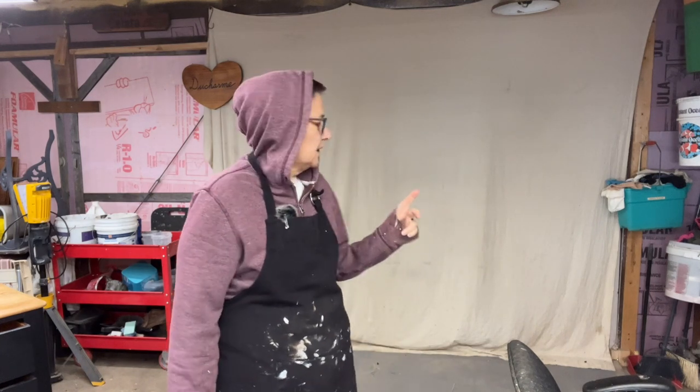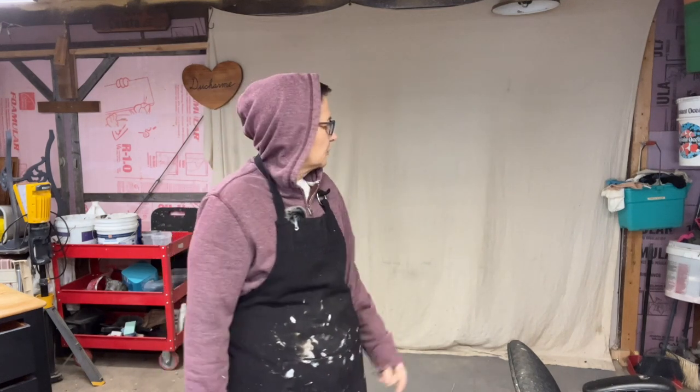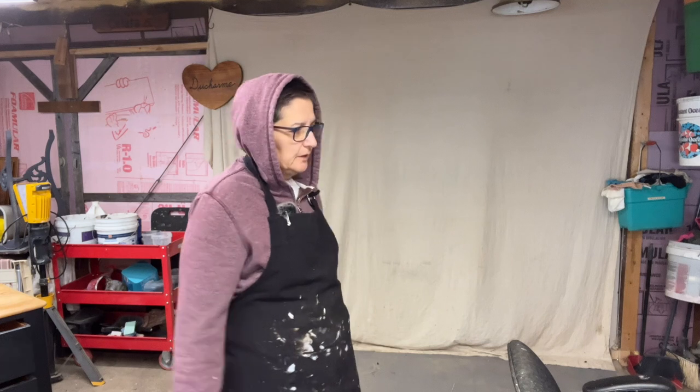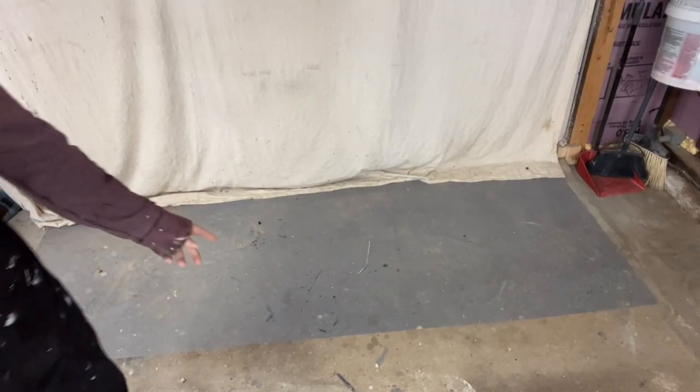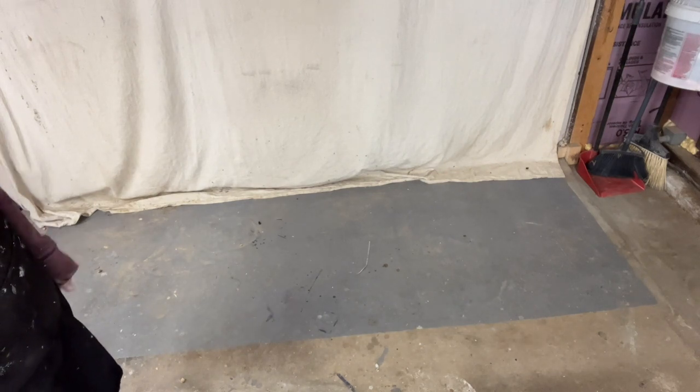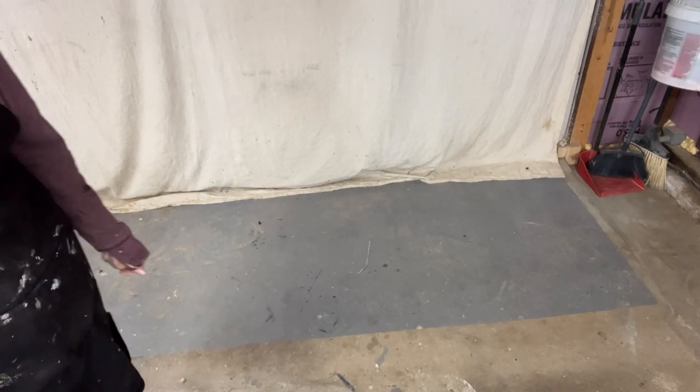Hey everyone, welcome back. Today I'm going to work on my staging wall. I have it covered with a canvas so stuff doesn't fling and fly all over it, and when I go to stage stuff it's not a mess. So I'm going to try to update it today. I'm going to show you the floor — I just painted a square or a rectangle or whatever. I'm going to clean it up and freshen it up today. Let's get to it.